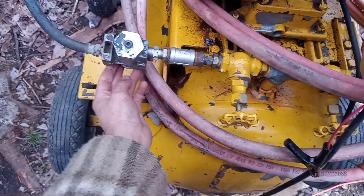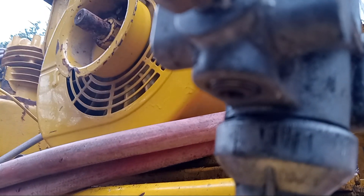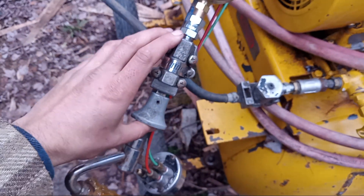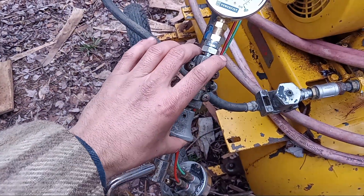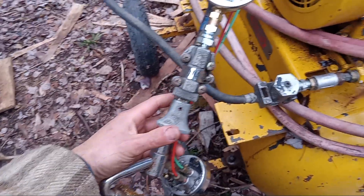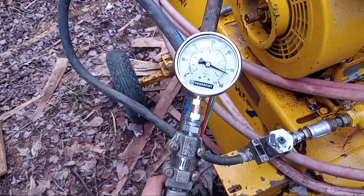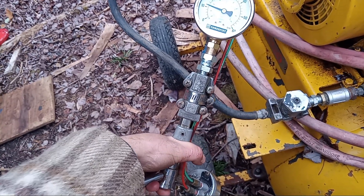I forgot to plug one of the outputs there — had one of the outputs open. Okay, moment of truth. With the valve in the closed position — it's actually open. So it's the opposite. In this case the air has to be applied for low range. If I shift it to high we should lose air and it should be exhausted — sure enough, there it is. Air is just exhausted through there.